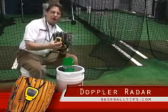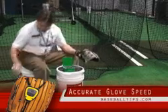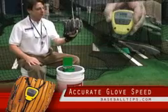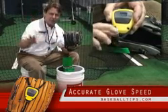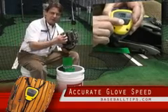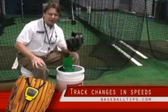Because it's Doppler Radar, it can actually read through the leather. When your partner throws you the ball, it catches here, you turn it around, and there you'll see the reading. If you throw it within the next 20 seconds, it'll stay in the on position and it'll read the next pitch. So you can certainly track pluses and minuses in where you're going with your velocity.